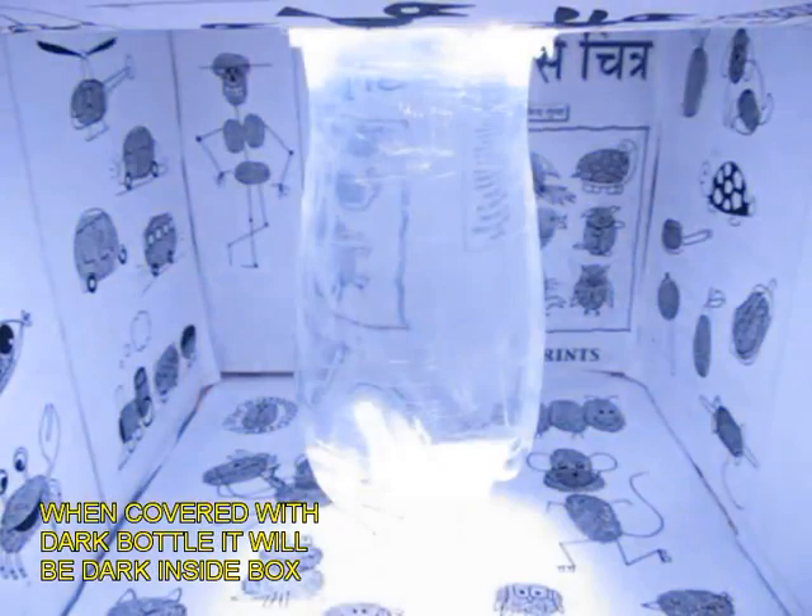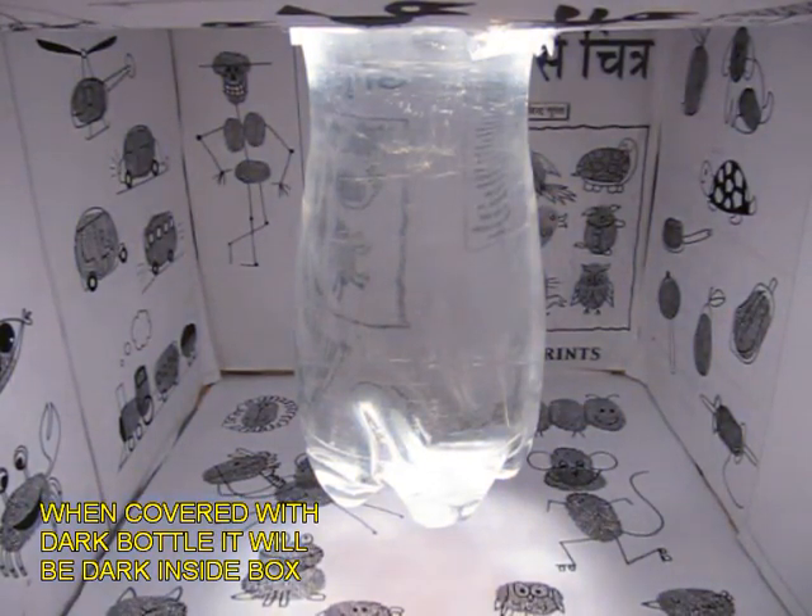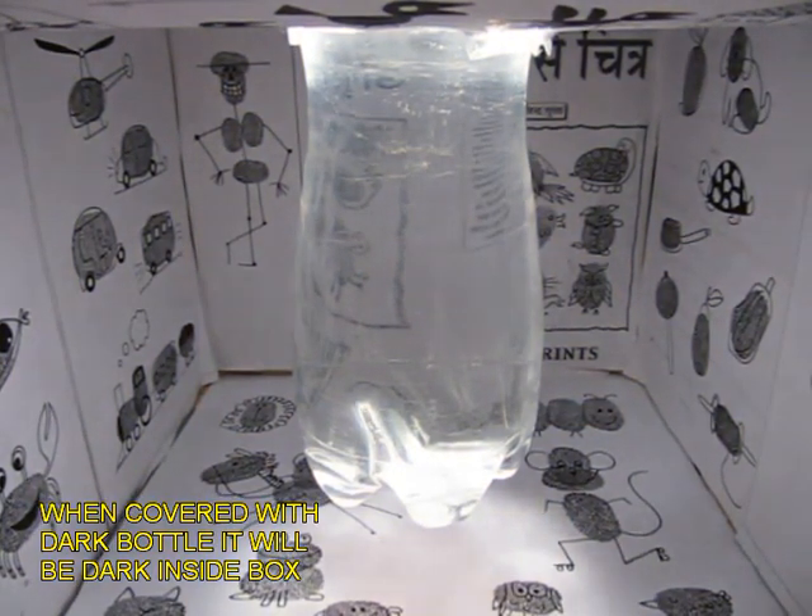Once again, if you lift it up there will be light inside, just like a bulb. And here is this light which uses no electricity.